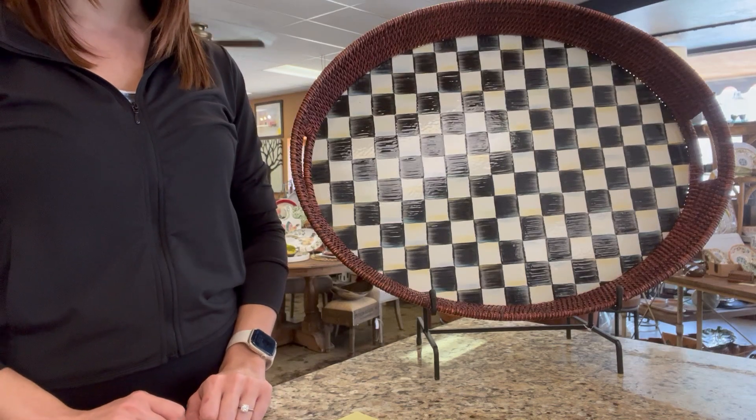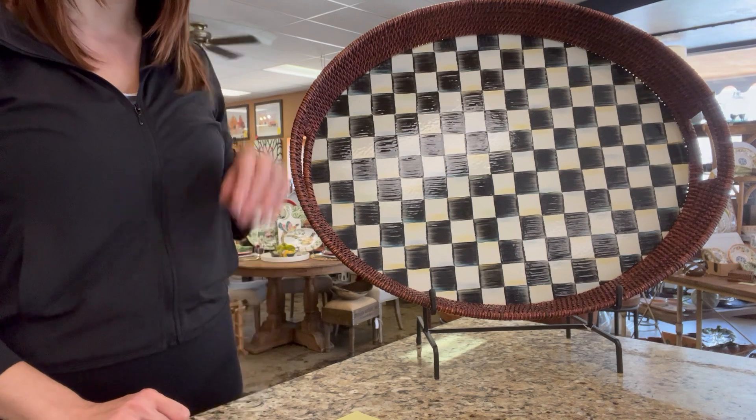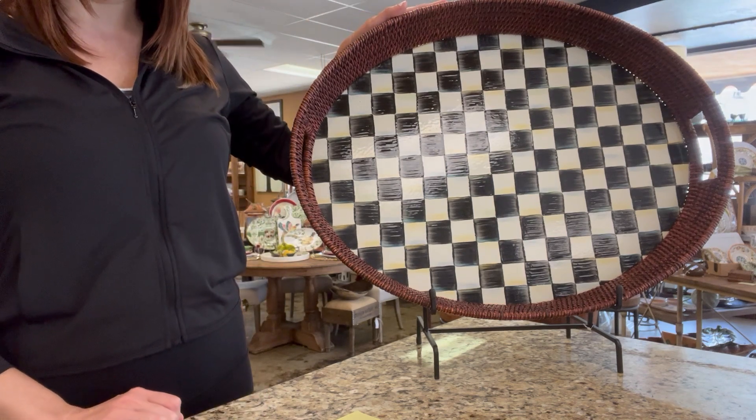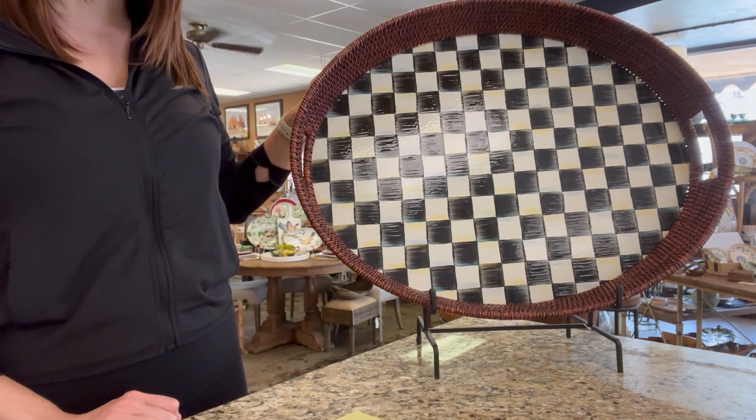This is our Courtly Check Rattan and Enamel Party Tray by Mackenzie Childs. This piece features woven natural enamel and Courtly checks.